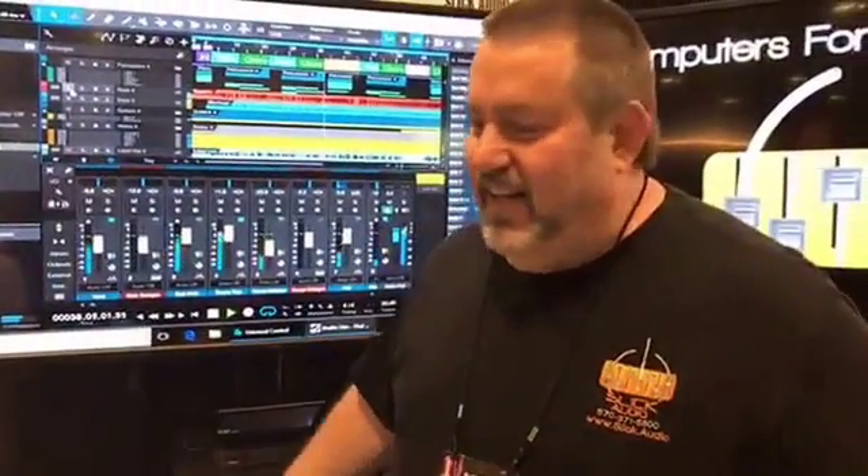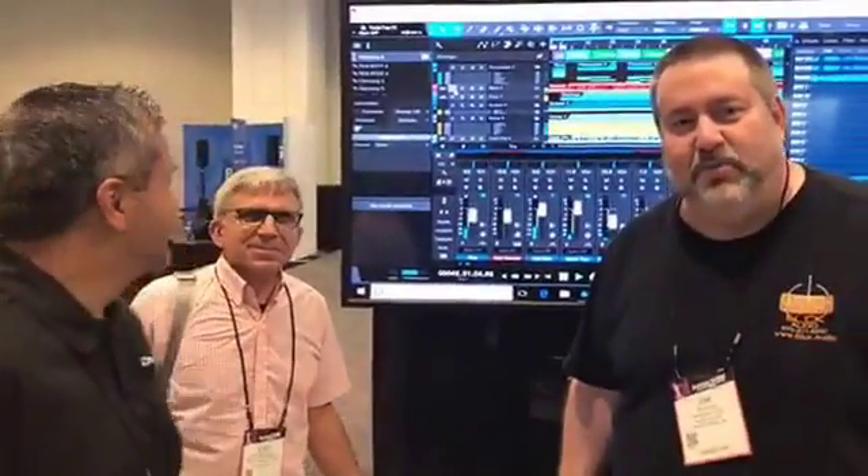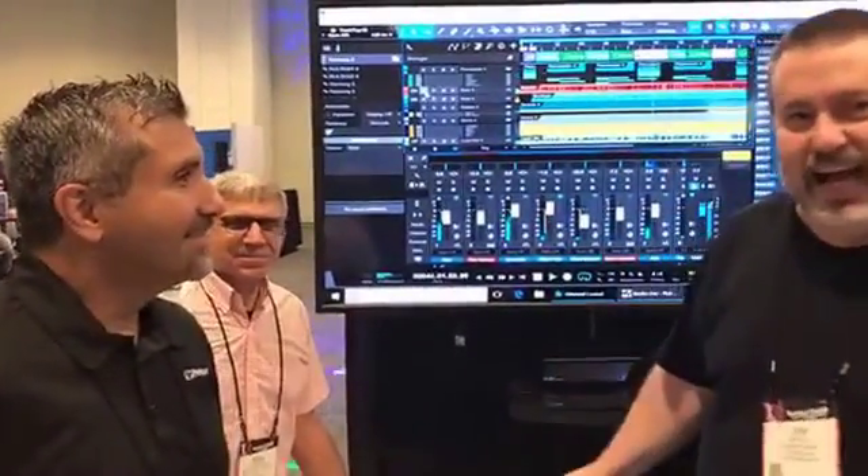Hey, Jim from Slick Audio. I have two wonderful friends with us today from Personas — Rick and John. If you don't know who they are by now, you probably aren't in the audio industry at all. Great guys.